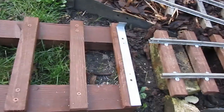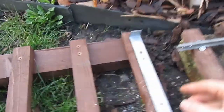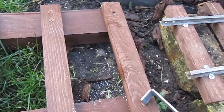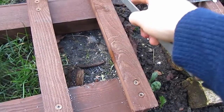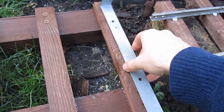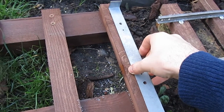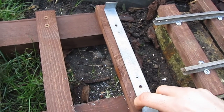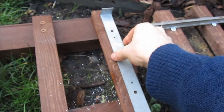Another thing we'll be doing is staggering these holes. We've got three screws already through each sleeper on the centre line, and I thought maybe adding another four to that centre line might be asking a bit much of this fairly cheap batten that might have a tendency to split.